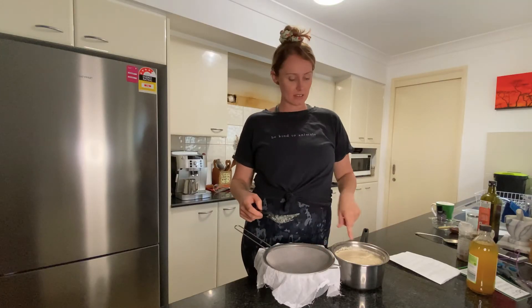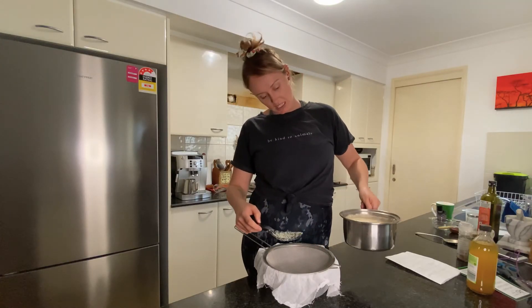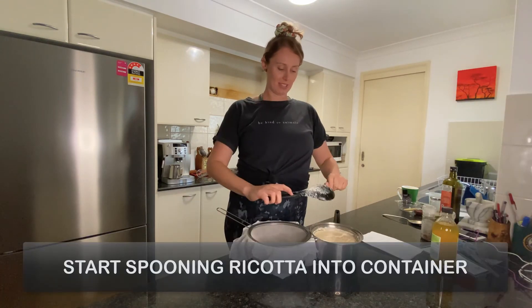So I've got my sieve and my container. This mixture's been sitting for about five or ten minutes, cooling. Here we go.